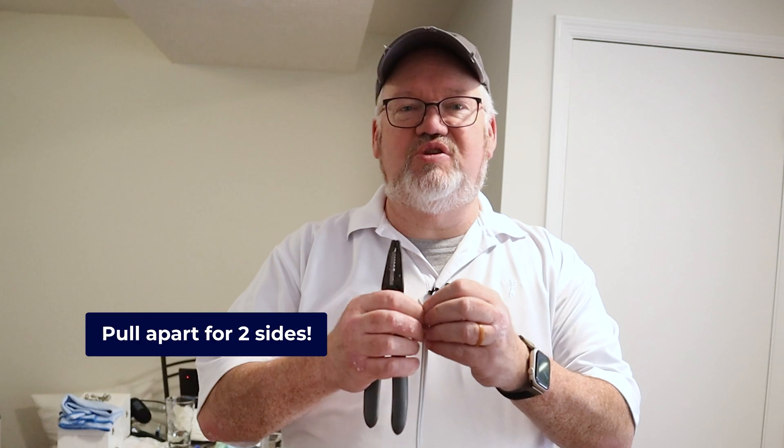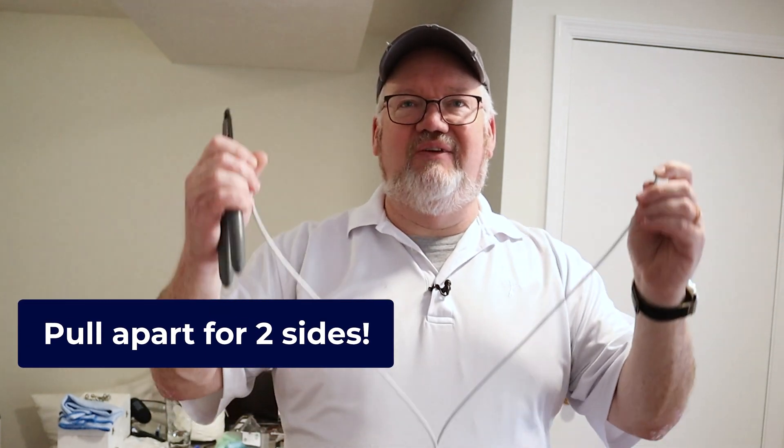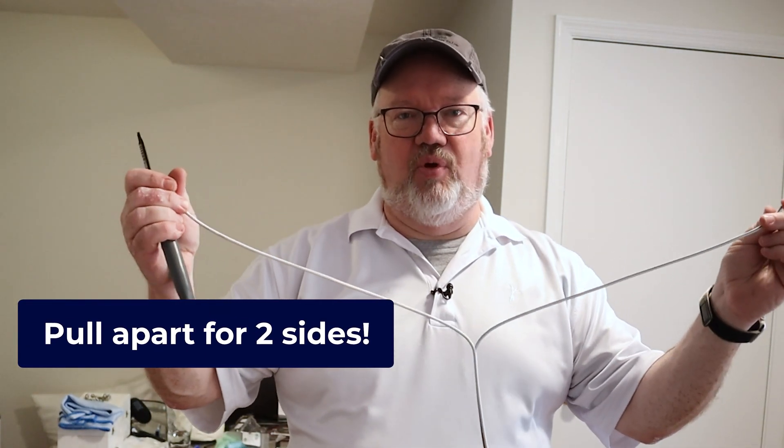If you noticed, a full length of the dipole is just under 33 feet, but I only cut 16 and a half feet. The reason I did that is because I'm using speaker wire — it has two conductors. I can just pull the conductors apart and I have equal-size conductors on each side of my dipole.